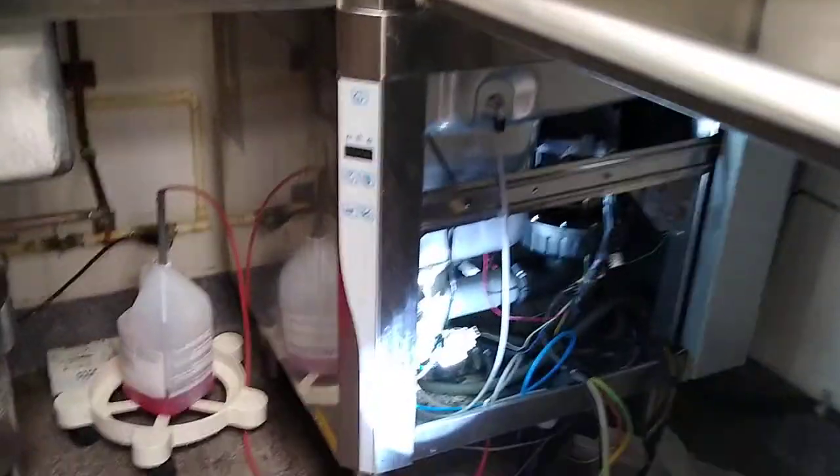The problem we're having — we have a leak coming from somewhere around the dishwasher.